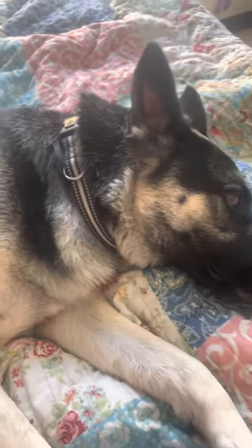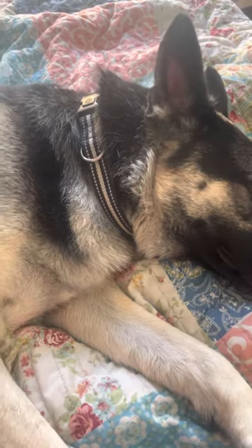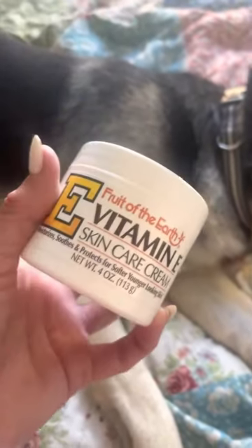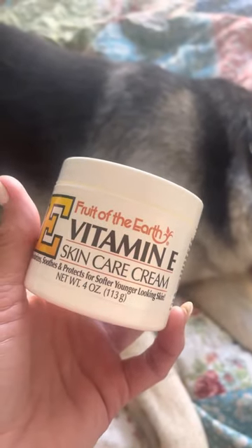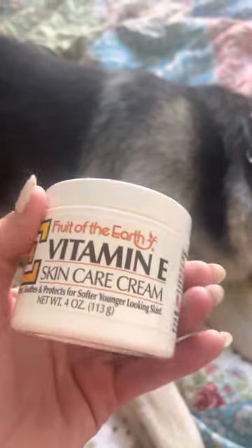She just won't stop licking everywhere, and plus it makes it greasy. So I want to show you — this also comes in a squeeze bottle. Do not get the squeeze bottle; it is not as thick. You can get two of these together for about $3.99, maybe a little bit less or more depending on where you're at. They come in a two-pack.